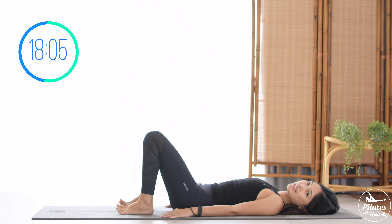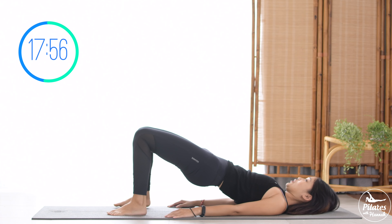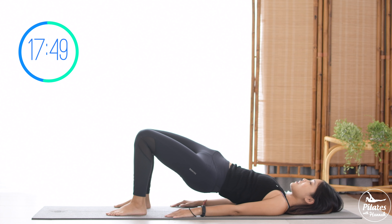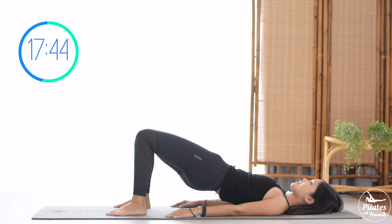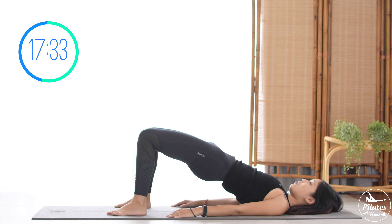Slowly bring your legs down, shake your hips. Inhale deeply to your nose and exhale deeply through your mouth. When you're ready, press your feet down, lift your hips all the way up, and start to rotate your hips to one side then the other. Take your time with your own breath, pull the belly button in. Nine, eight, seven, six, five, four, three, two. Last one, lift your hips all the way up and hold it.